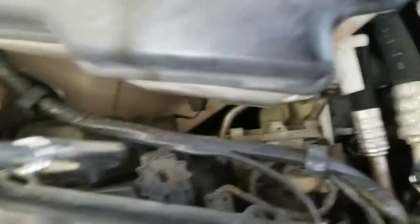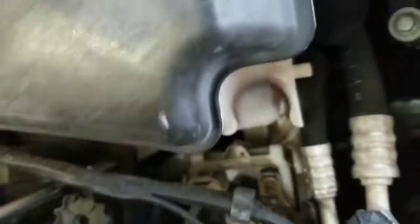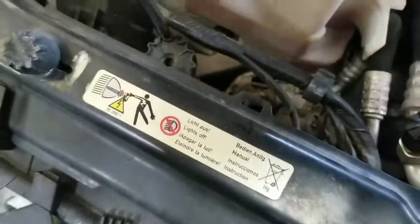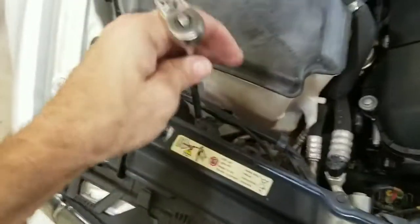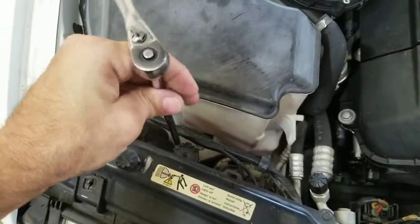There's another screw right on the back side, right behind the adjustment for the headlight — same on both sides. Go ahead and take that one loose and get it out with the magnetic retriever also.